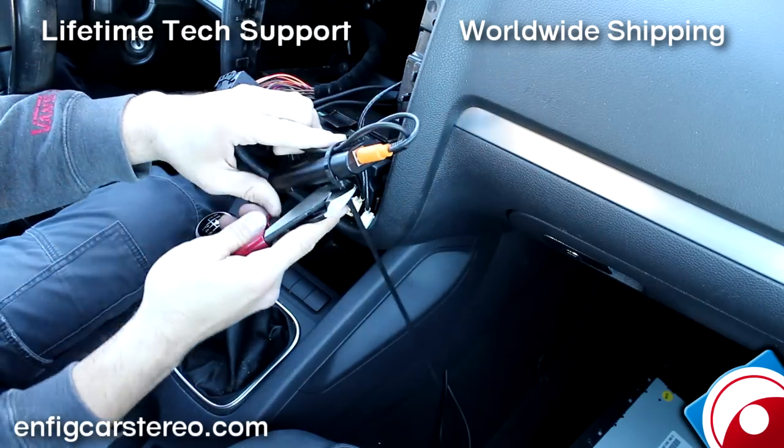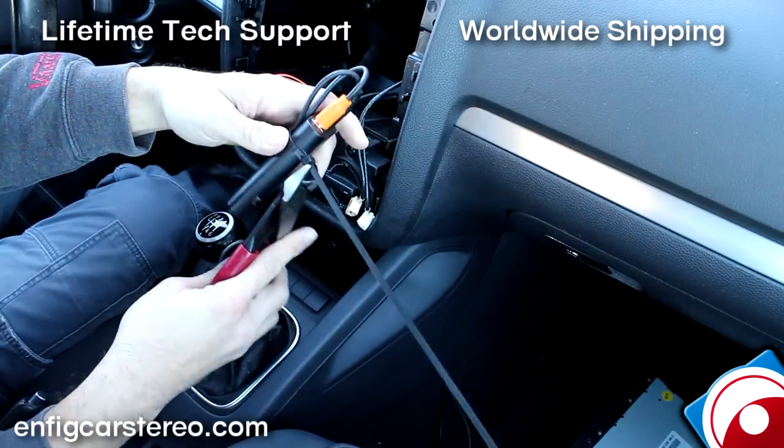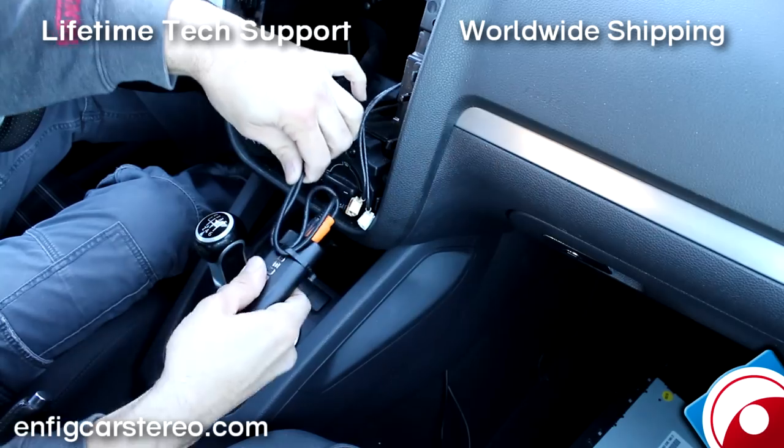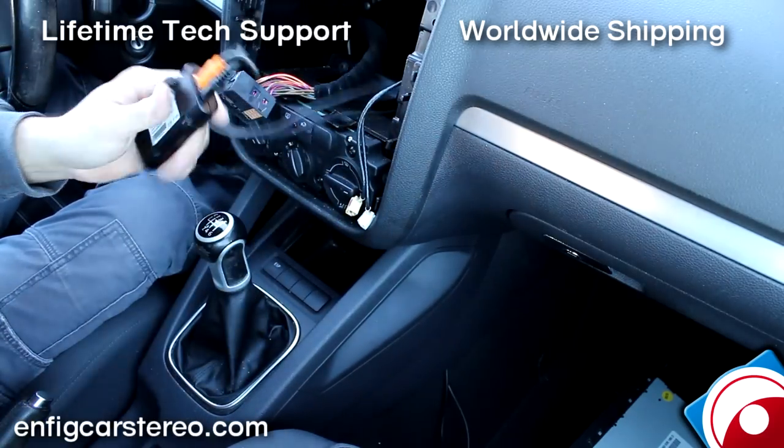What I'm doing now is just tightening it up and cutting it off. This is so that if someone pulls on it, it doesn't get unplugged — that's the only reason I do this.